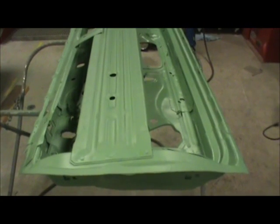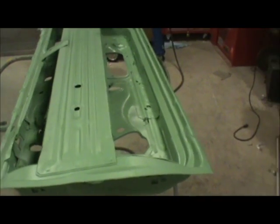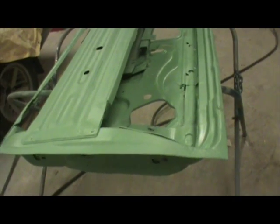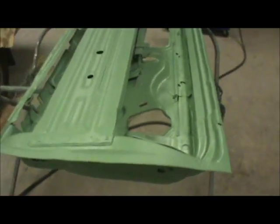I've added three coats of epoxy primer on the door. It's sealed on the inside, it's sealed on the outside. Once I drop the skin in, I'll re-epoxy the inside of the skin so it can all become one, and go from there.